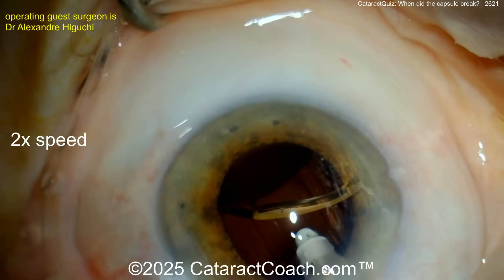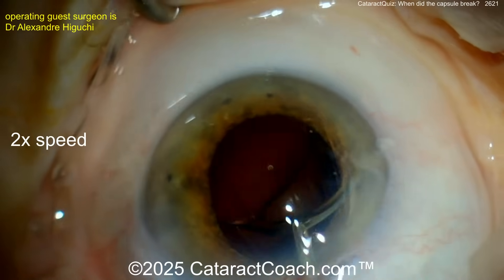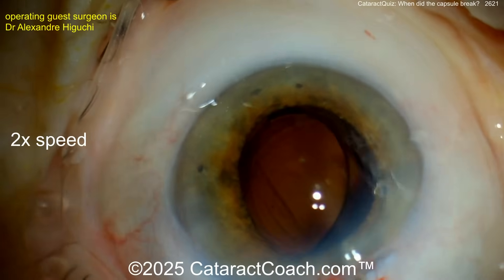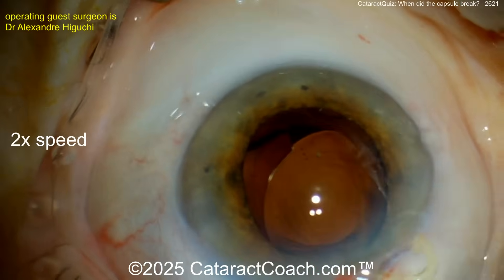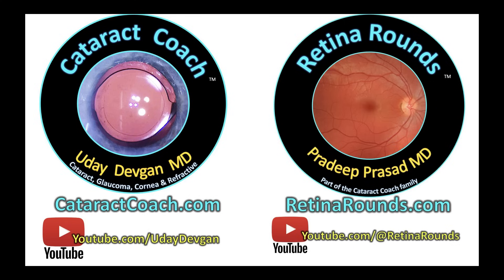More viscoelastic — good idea. Come out of the eye with forceps, grab that trailing haptic — yes, you've got it. Leave a comment below: when did the bag break? It's not 100% certain. If we reach a consensus, maybe we can learn together. This toric trifocal has got to come out now anyway — leave a comment and let's learn together.